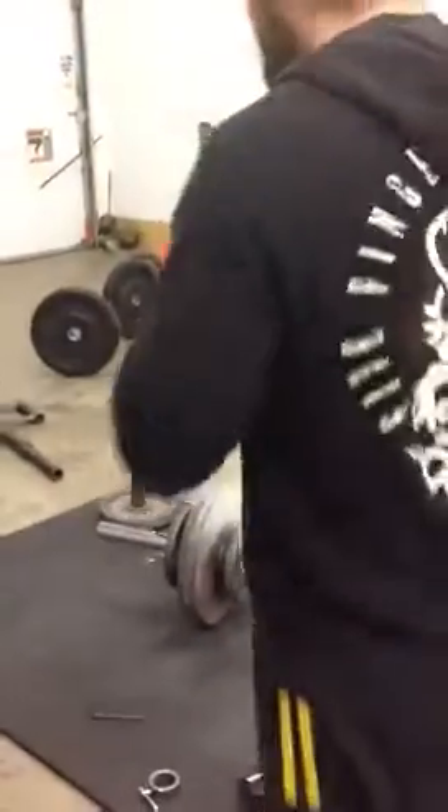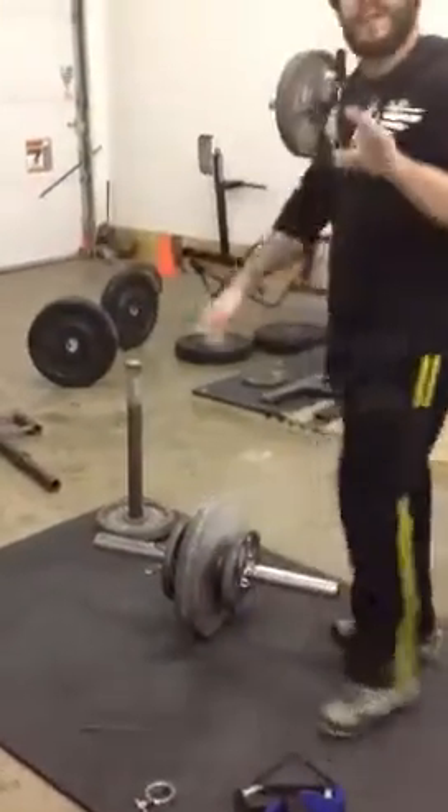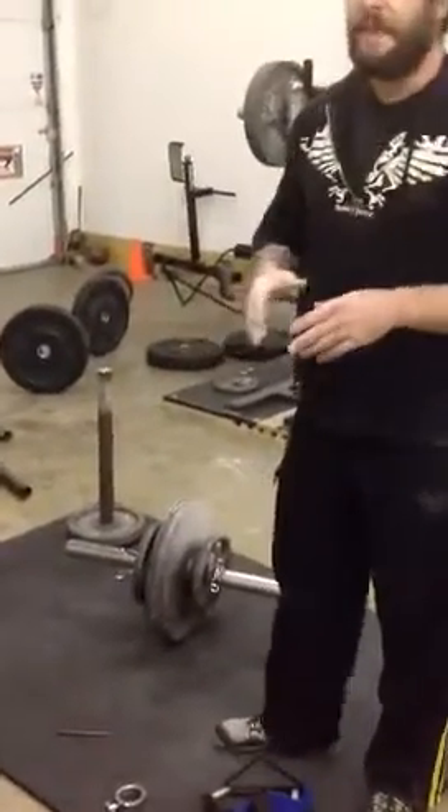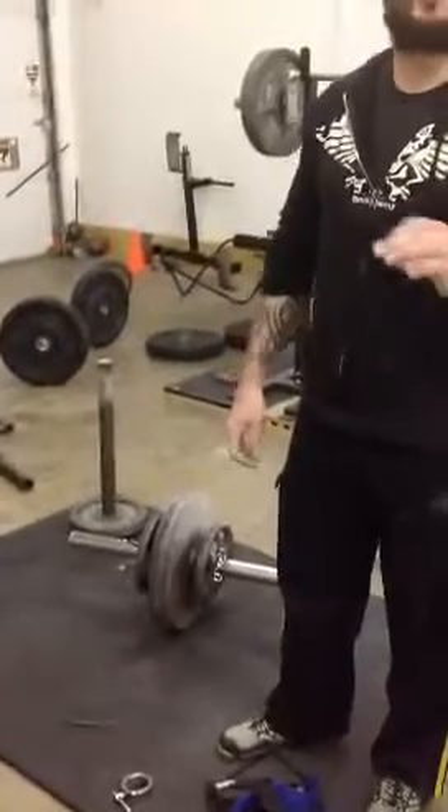All right, hey guys, I'm going to break down how I do the tapping drills for pinching. This is one of the things that I talk about in Industrial Strength 2. This is a method that will increase your pinch quite a bit.